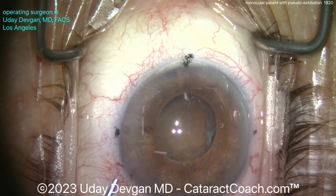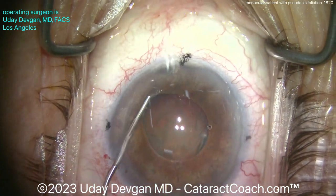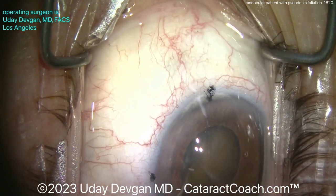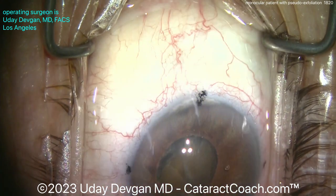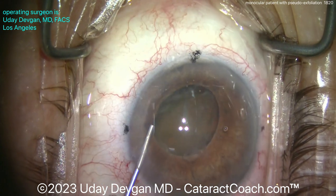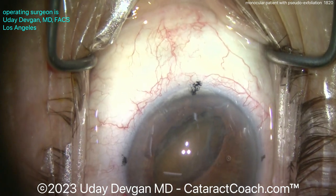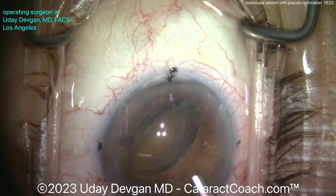More dispersive viscoelastic going in here, and I'm going to use the cannula to help lift and dial the nucleus up out of the capsular bag — here it goes, dialing it up nice and easy. Dialing it up even more through the main incision, and now recoating the endothelium as well with an additional aliquot of dispersive viscoelastic. The nucleus is being held in place and now I can put the phaco probe in.